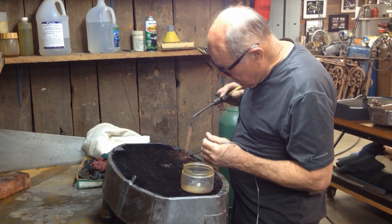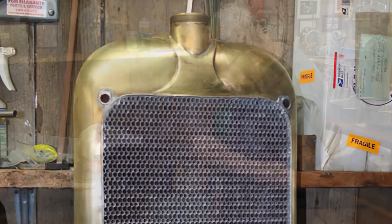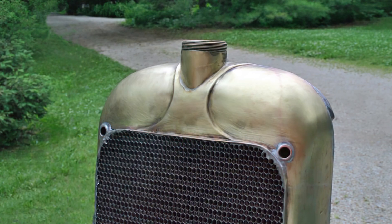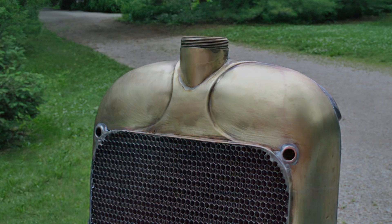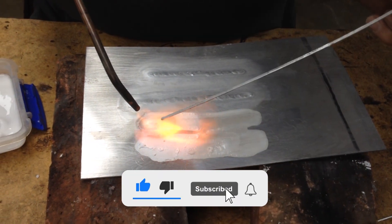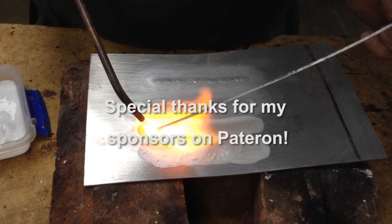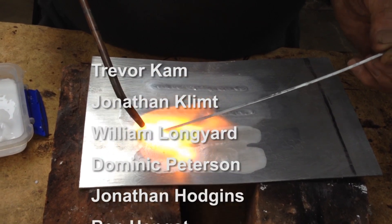Here are some teaser shots of radiators Jerry made for a Gurney Eagle and for a Duesenberg. Let me know in the comments if you'd like to see a video on how Jerry makes his spectacular radiators. If you enjoy my videos, please like, subscribe, and click the bell to be notified when I post a new project. You can also support these videos through Patreon — just click the link at the end of the video.